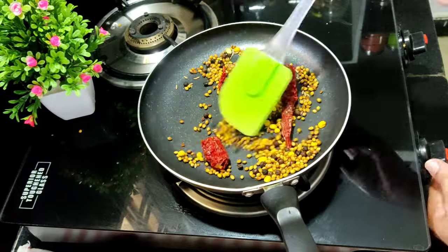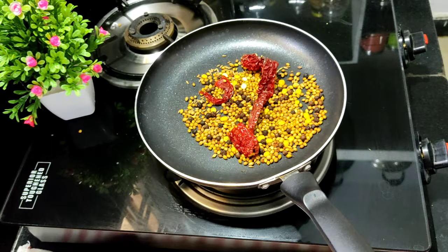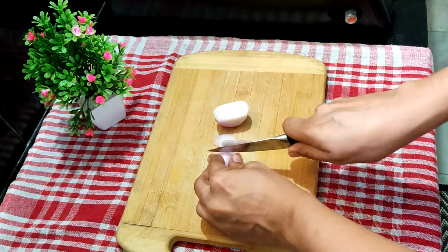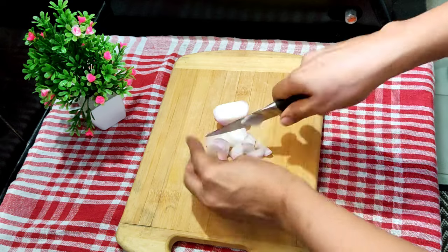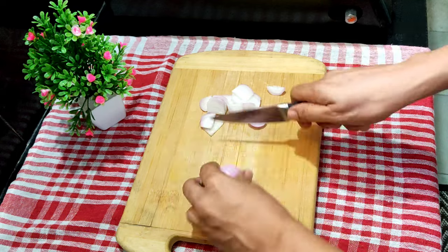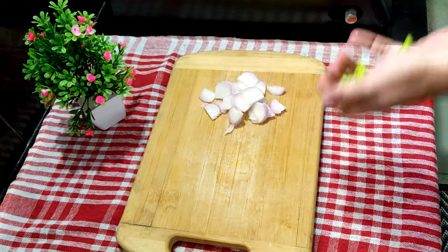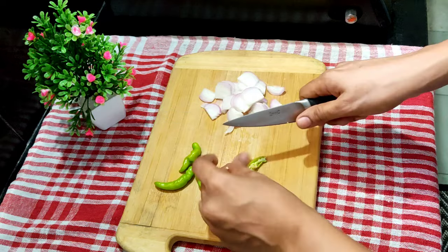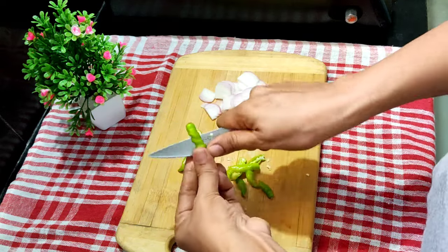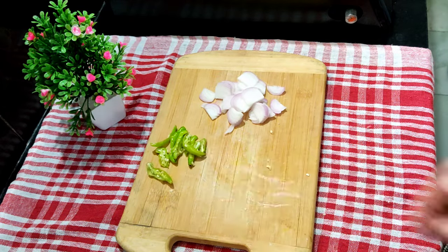Now we will add to the pan. After this, we will add the pan. Add 4 to 5 ingredients. Add cinnamon.